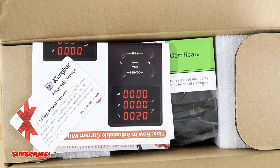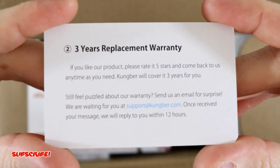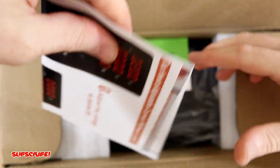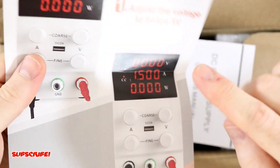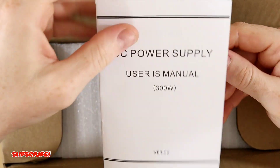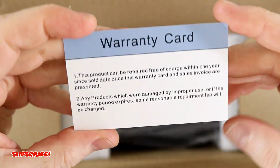Alright, we got quite a few goodies in here. We have a 90 day refund warranty, which is pretty nice. There are some quick instructions, and I got the black version — it does come in white as well. There's a user's manual and a product certificate.